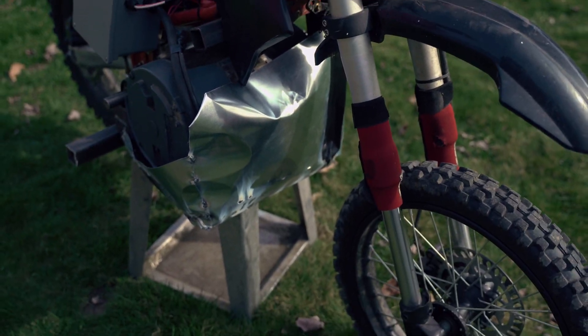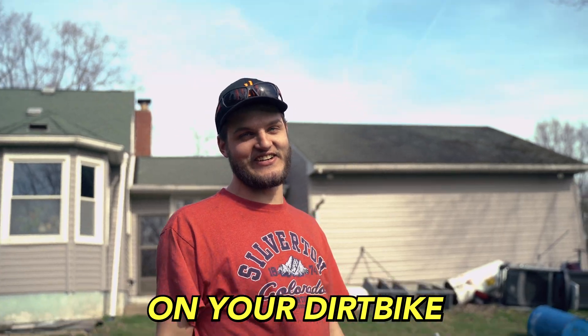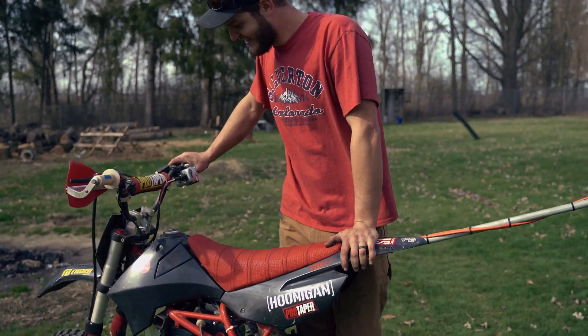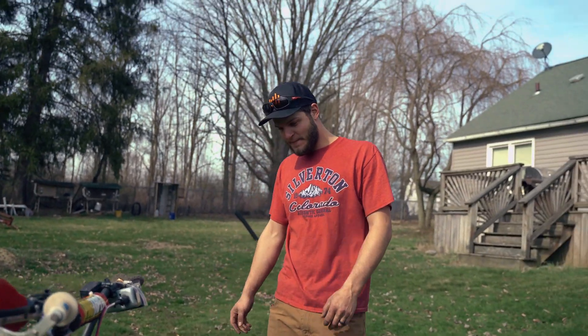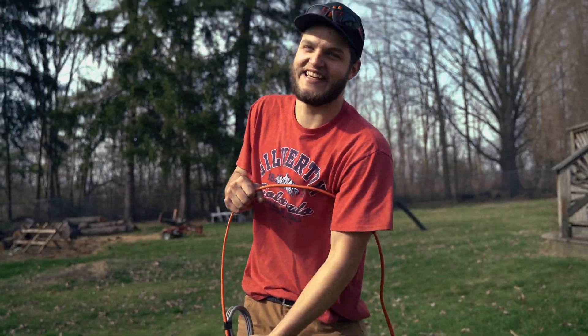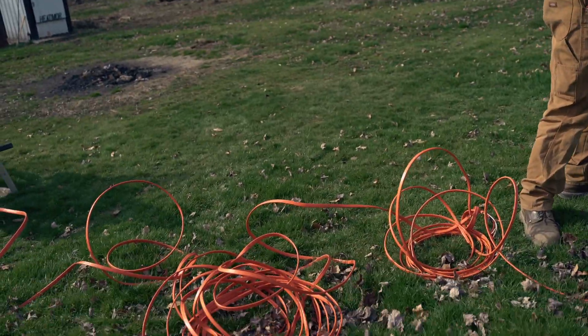Why is it dented — did you wreck already? No, it's just from fabricating. Besides the electric motor, it just looks like a dirt bike, so I think it should work — assuming you have a circuit breaker that can handle the amps we're going to pull. The best one I've got in my house is my stove, so I'll have to tap into that. This is going to be a tangled mess.